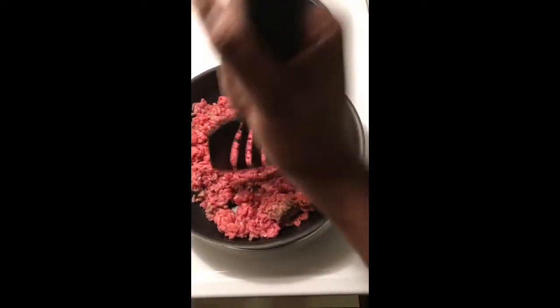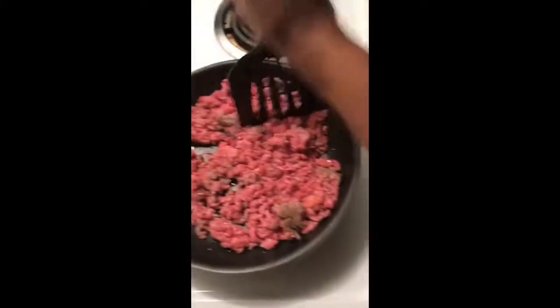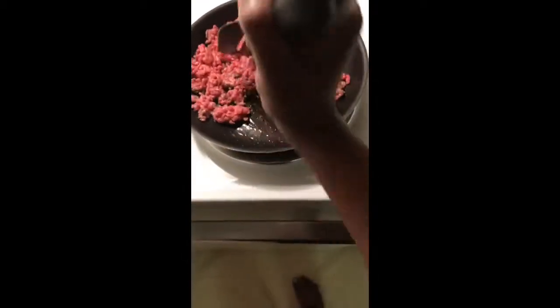Now we're going to go ahead and get this ground chuck chopped up. I don't know about y'all, but I like my ground chuck pretty diced up. I don't like any kind of stringiness in my hamburger meat, so I'm going to go ahead and finely chop up this ground chuck.